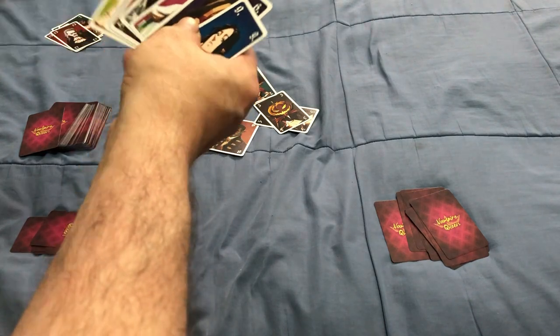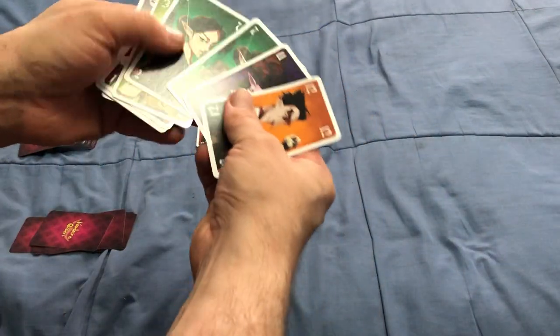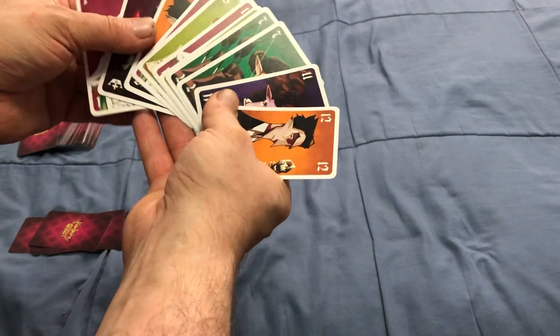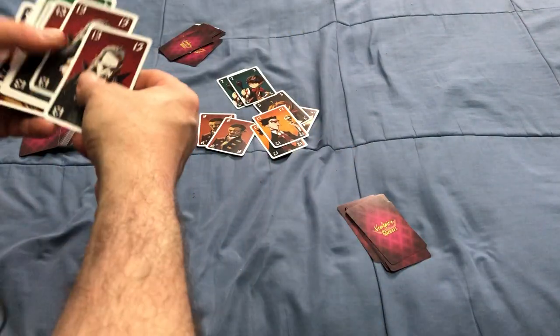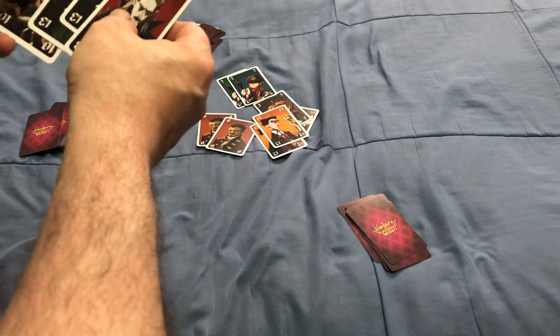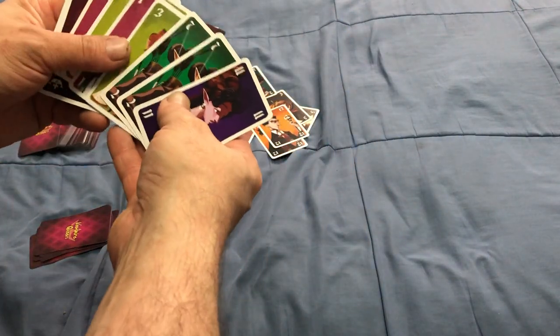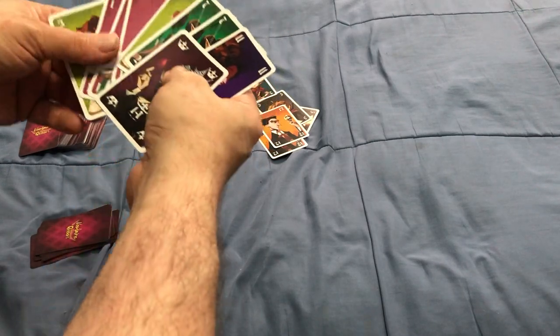This guy is going to pass. Next, they're going to play a pair of 12s. Then I'm going to pass, he's going to pass, and this last player doesn't have anything to play either. So he'll win that trick and get the start.